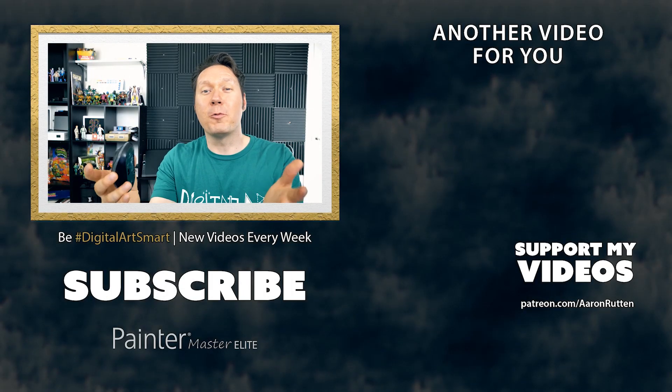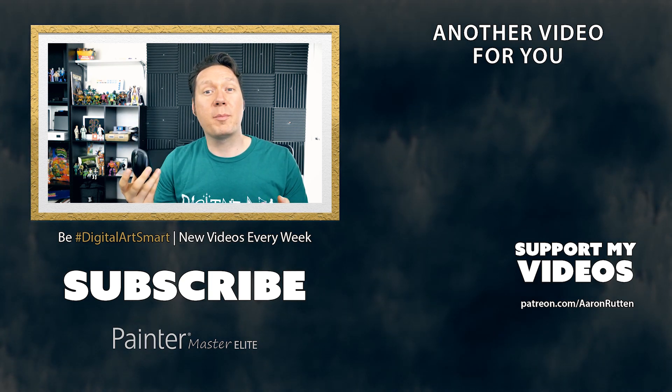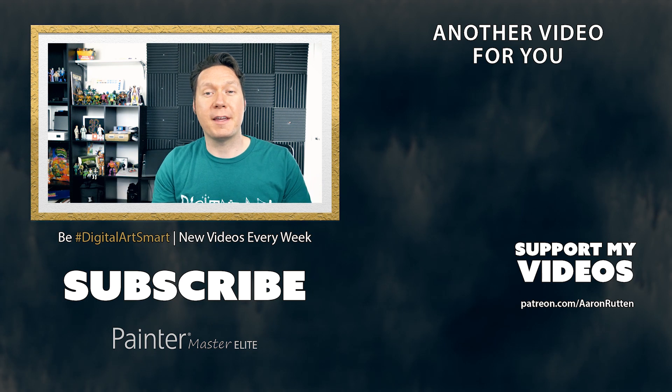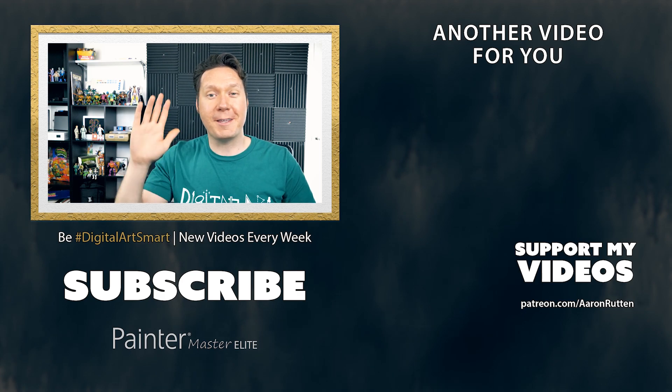I've got a question for you: what style of mouse do you prefer? Do you prefer the traditional mouse, the finger trackball, the thumb trackball, or something I didn't even mention today? Comment down below and let me know. And if you enjoyed this video, make sure to click that like button. Thanks for watching and I'll see you next time.